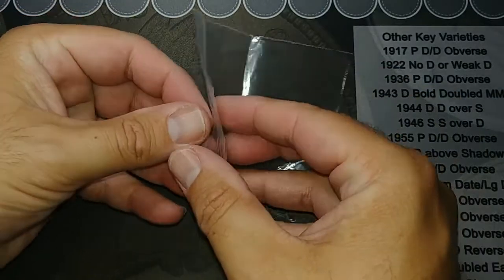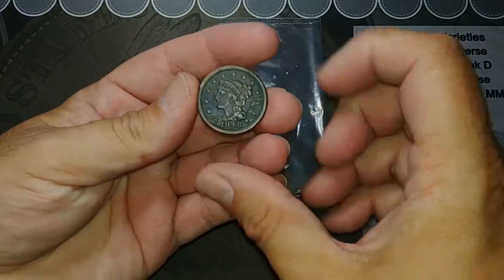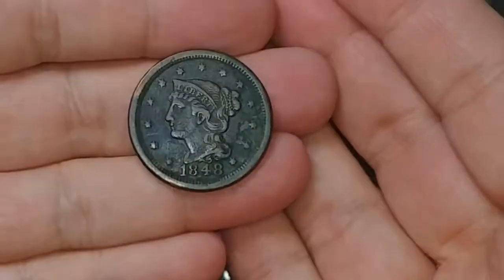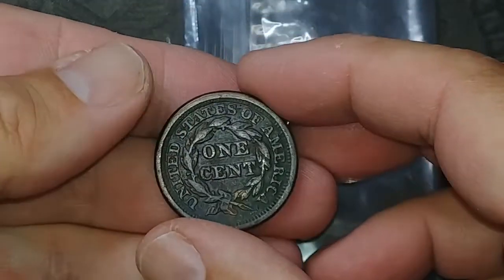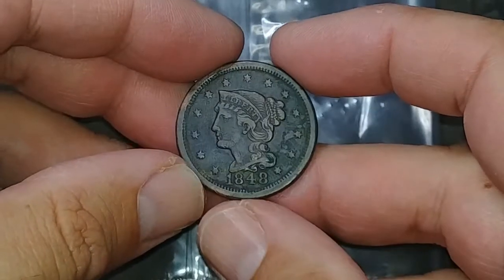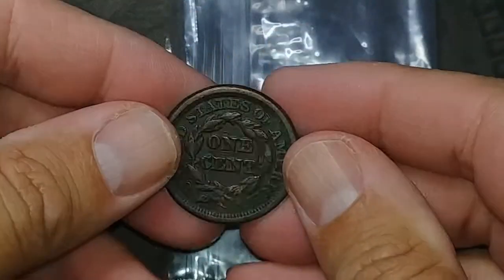Let me take it out of this bag. There we go, it's a 1848. In really good shape. Look at that — it's beautiful. The back looks fantastic. It was a pretty good deal. I think I paid more for this than I normally would, but it was a year I didn't have, and I thought it was really good, so I went ahead and got it.